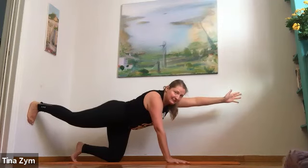Inhale, take your knees one centimeter from the floor. Exhale, drop them slowly. Inhale — puppy, extend back. Exhale, cat pose, come forward.